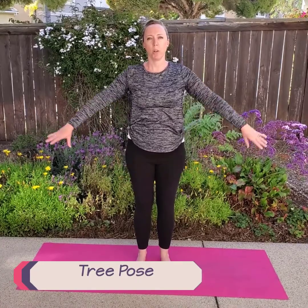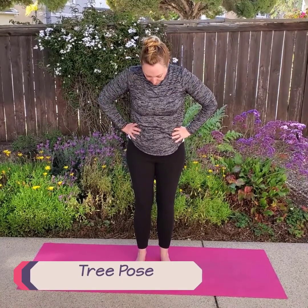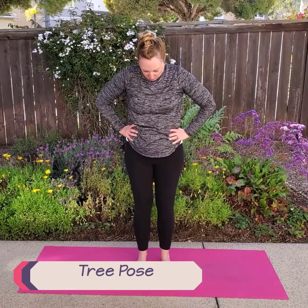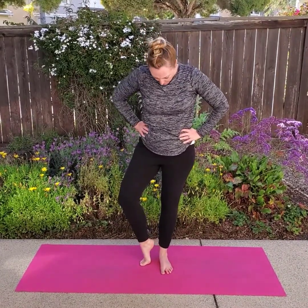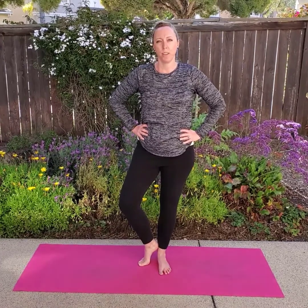Our first pose for planet Earth is the tree pose. We're going to put our hands on our waist and you want your feet to be nice and firm on the ground. You can balance your foot on the ground with your toes on the ground and your heel resting on your other leg's ankle. You can also put your foot on your calf, or for really good balance, you can put your foot all the way up into your inner thigh. I can't balance that well that way, so I'm going to keep it here on my calf.